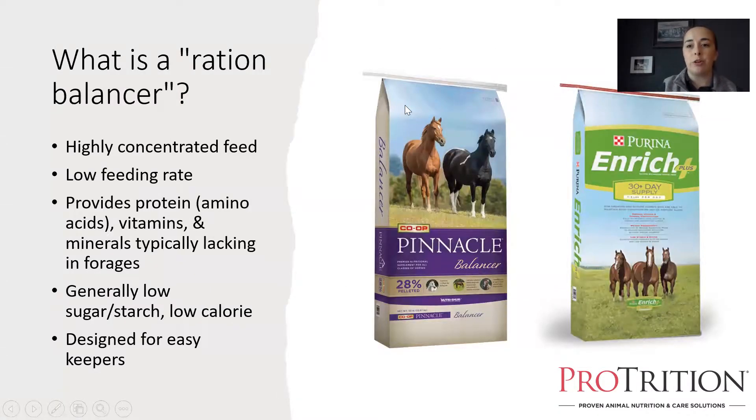The very first question I generally get from horse owners is: what is a ration balancer? It can be a confusing concept, especially if you're doing a tag comparison between a ration balancer and a typical concentrated feed like Pinnacle 1400 or Purina Strategy, and you look at something like Purina Enrich Plus or Pinnacle Balancer — tag to tag, the balancers have roughly twice the amount of most nutrients per pound than a traditional feed.